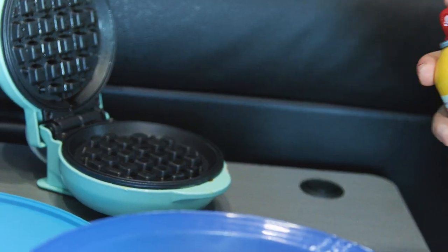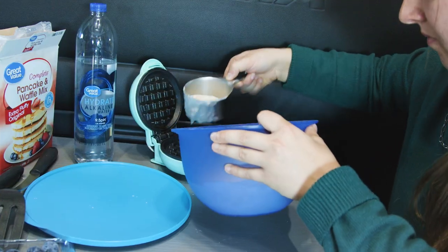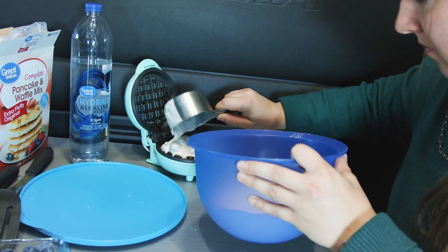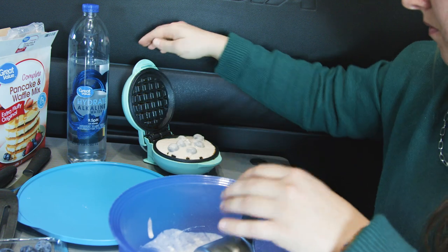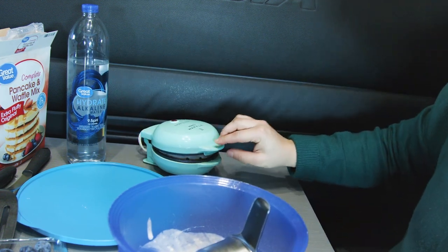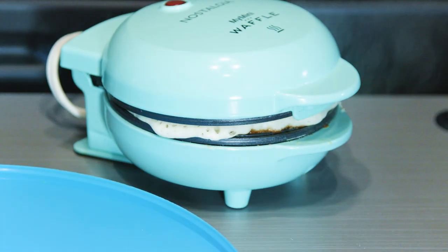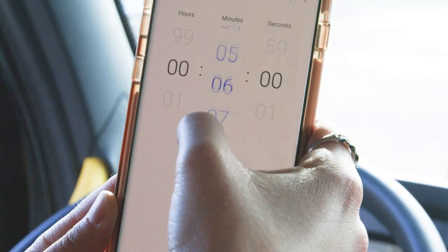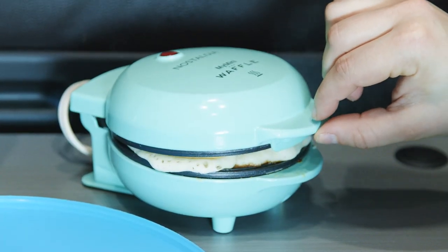Once you have all your ingredients mixed together, spray your portable waffle maker with the non-stick cooking spray. Now that your batter is put together and your waffle maker is all set, it's time to get cooking. Slowly pour about three-fourths of a cup of the batter onto the hot waffle maker, then close the lid. Let it cook for about three to four minutes until the waffle is a golden brown color. Set a timer on your phone so you don't forget to check them.